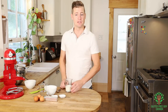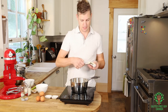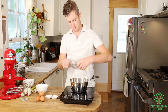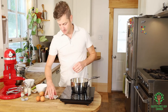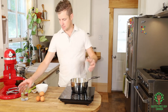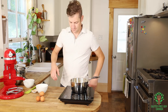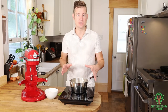We're gonna jump right into making the churros. So we're gonna start by putting in our butter, our salt, our sugar, our milk, and our water. We're just gonna let this melt.